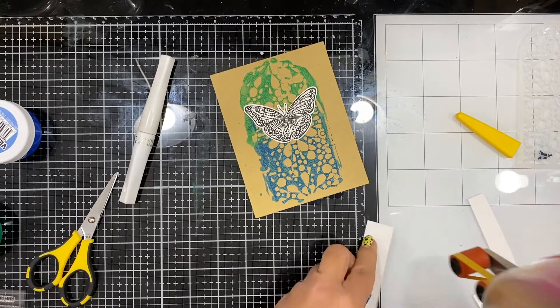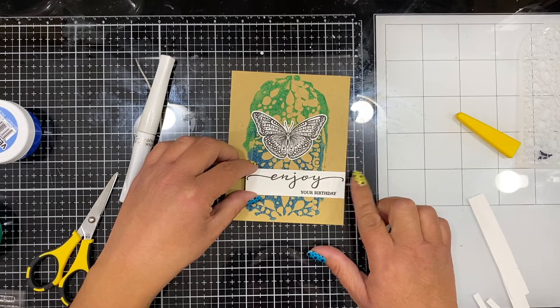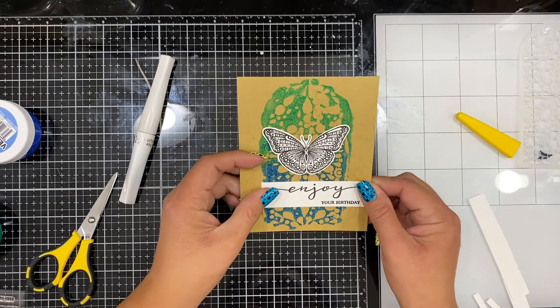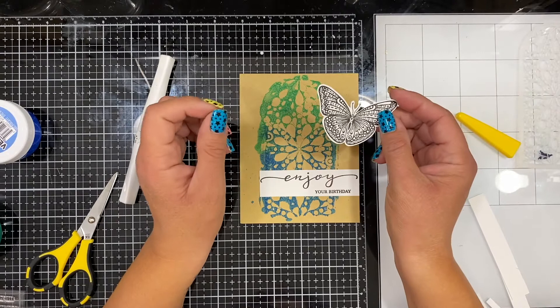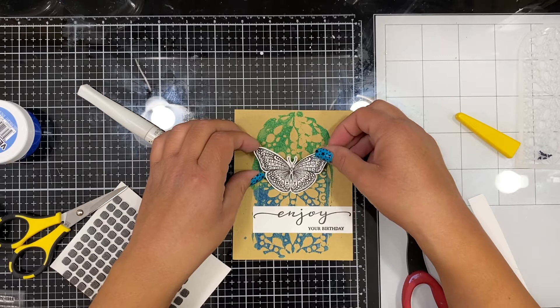I fussy cut the butterfly and cut down the sentiment to just a strip slightly smaller than the card base, setting it off to the right-hand side so it hangs just a tad over the printed background. After looking at the card, I decided to add foam adhesive to the back of the butterfly to give it a little dimension, then placed it in the middle of that print.